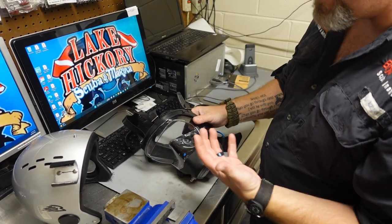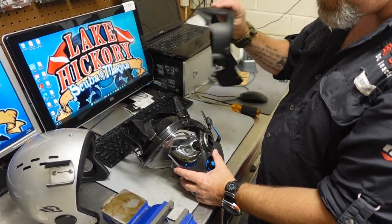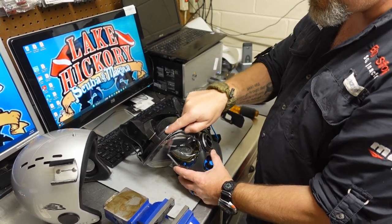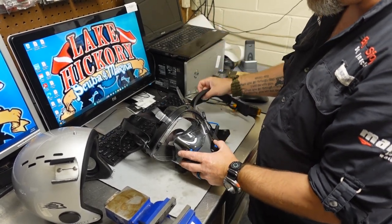If you have the iron mask that has the metal clamp, you're not going to be able to use the extender frame with it. However, if you do have the iron mask and you want the ability to mount lights and cameras and things like that, all you've got to do is change out the metal clamp system for the plastic clamp system, then the extender frame will very easily snap on.